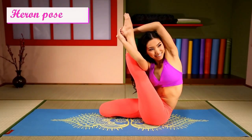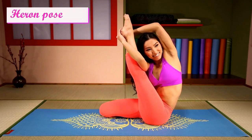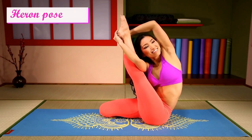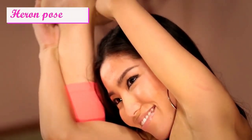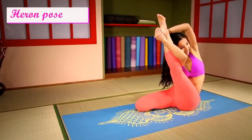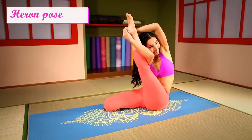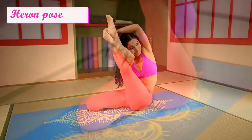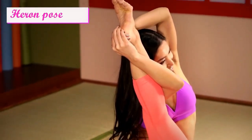And hold. Letting yourself breathe. Extend your leg.